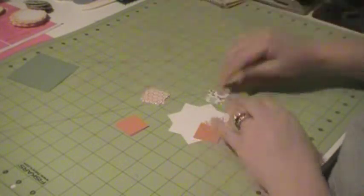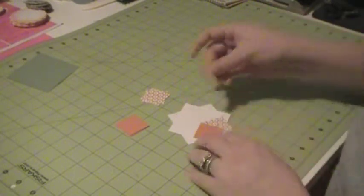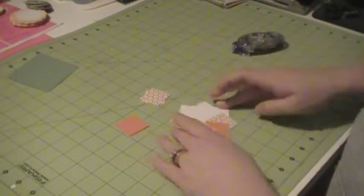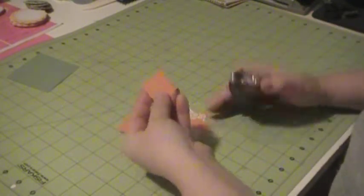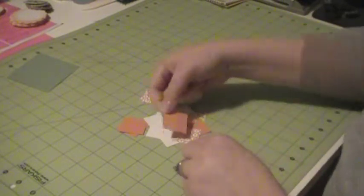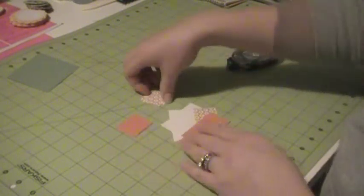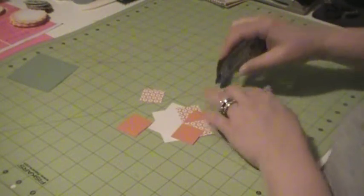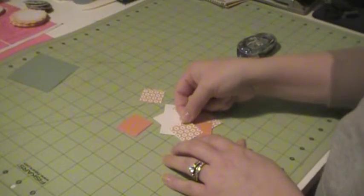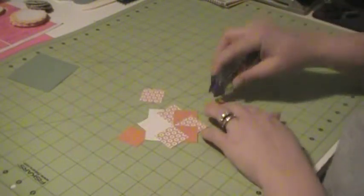Stick that down and then get another piece of DSP. The nice thing about these pinwheels is that you can make them pretty much any size that you want — you just have to compensate for the size of your squares for your pinwheel. You can make it a larger pinwheel or a smaller pinwheel; it doesn't matter. That's one of the things I love about projects like this — you can change it up and it doesn't have to be the same thing all the time. Just continue to go around your card alternating your DSP and cardstock.